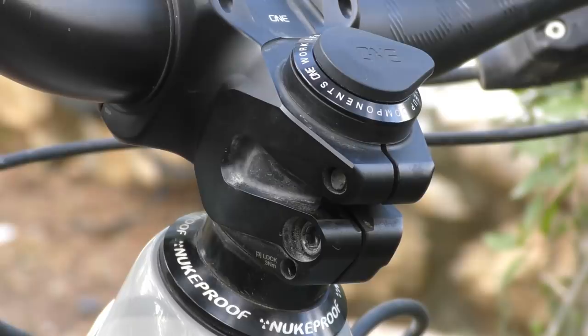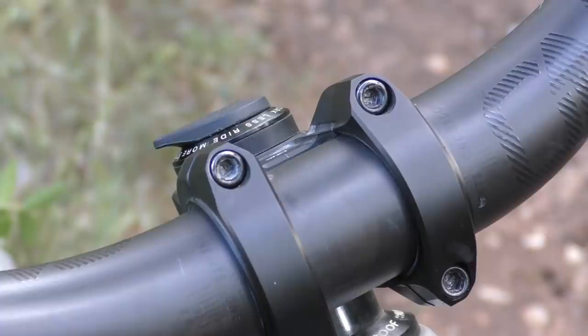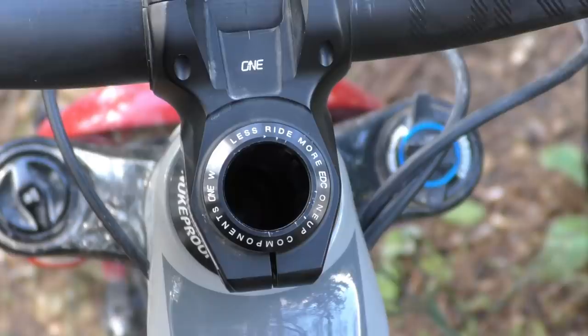To install this stem, you proceed in the opposite way to the one you're used to: start by aligning the stem, tightening down the main bolts, and then use the preloader bolt to compress the headset. It's a little bit more involved than installing a regular cockpit, notably because you have to align the stem before putting any pressure on it, which leaves it prone to moving around a bit more. We did find that we had to re-torque the preloader every couple of rides in the beginning, but then it seems to settle in. The range of adjustment isn't huge, so make sure you put enough pressure on the stem when you first install it.